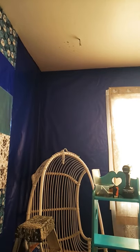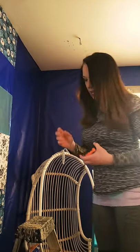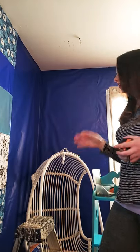Okay guys, so what I'm going to do is show you the techniques to find a stud in the ceiling. I watched a million videos and none of them gave me the answer that would actually work for me.